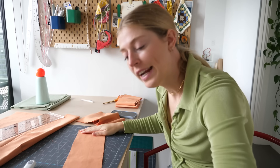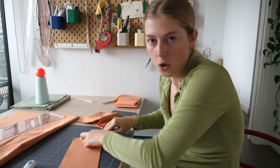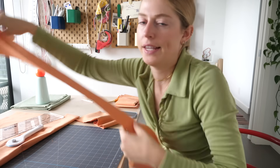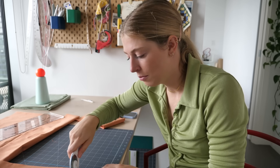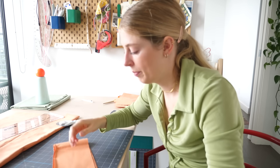Pretty much 90% of this dog bed is prep work because I'm practically making a quilt. I need to make all the fabric pieces before I can even start sewing the dog bed together. I'm gonna be a little pissed — but mostly heartbroken — if my dogs don't like this after spending like three days making it.